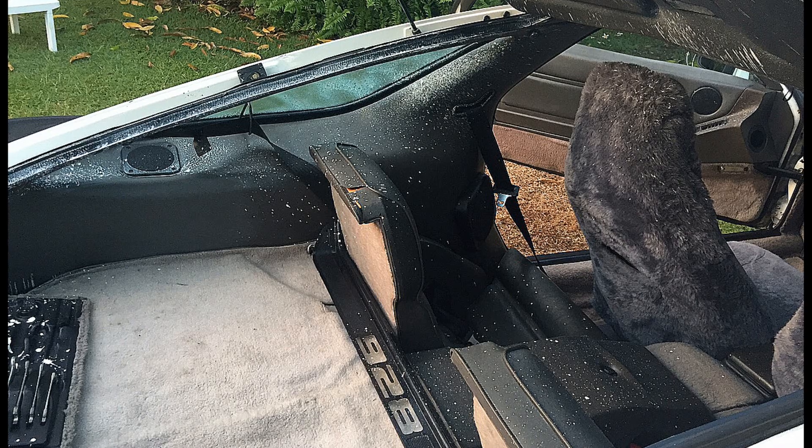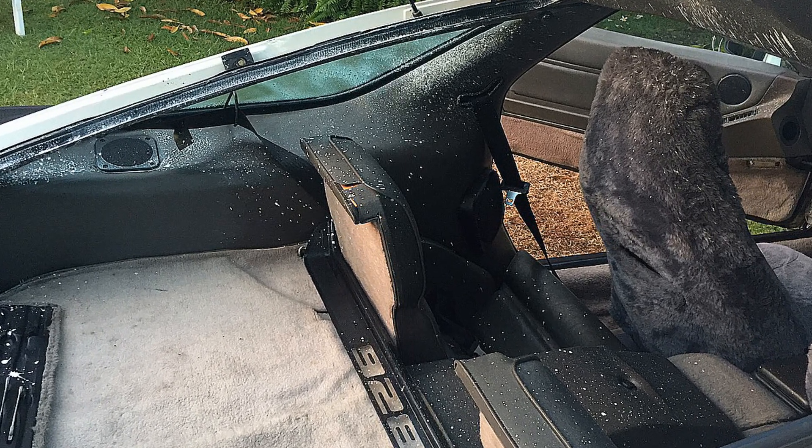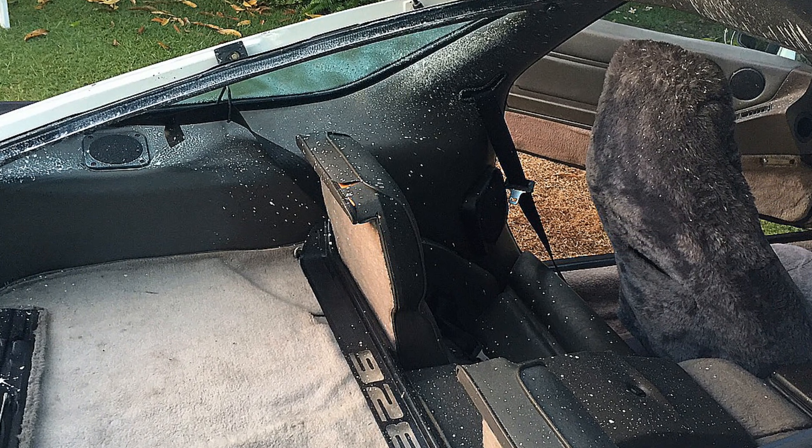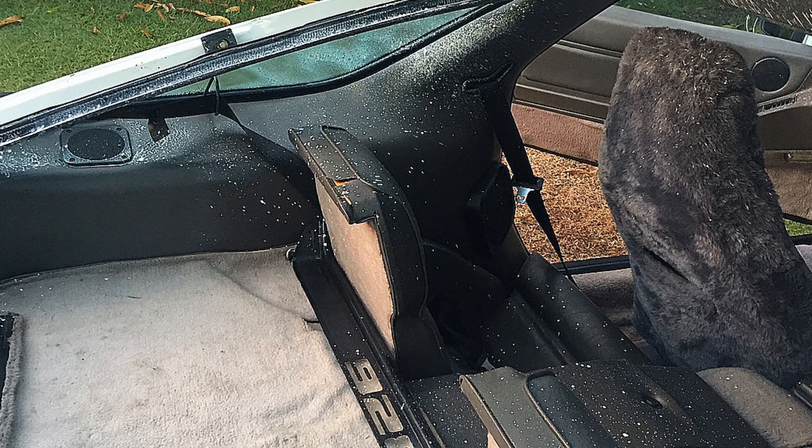Someone left an aerosol can in this vehicle on a hot summer day. The can exploded and blew out the entire rear window. Again, this could cause serious bodily injury to anyone inside or outside the vehicle.